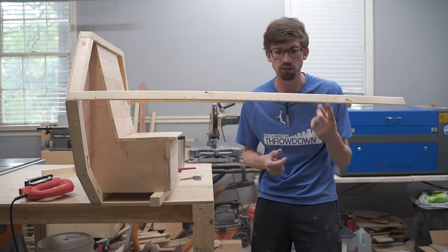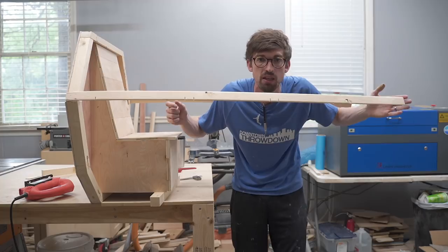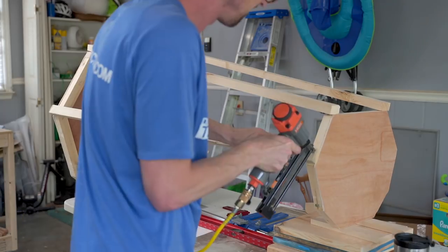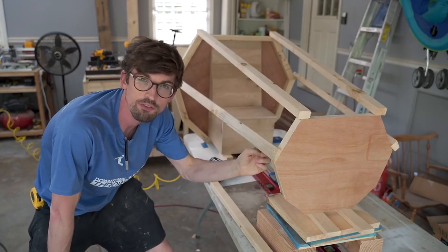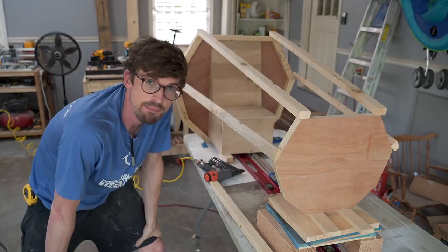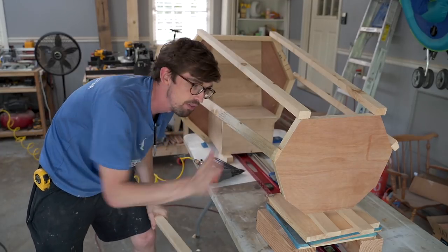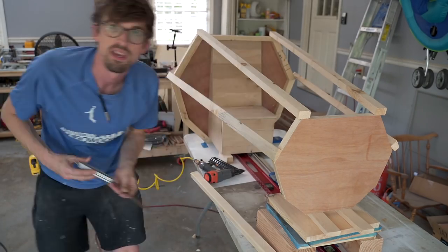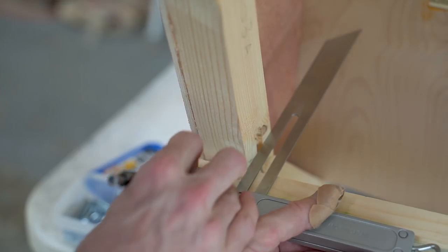I'm figuring out the overall sizes using some scrap 2x4s brad-nailed together quickly. We're going to make another hexagon-ish piece for the very front, skin it like we did the back one, and then attach it all with rails down the sides. The plan is to get all the angles flush on the front and back by measuring all the rails to the same length, brad-nailing them, and then going back to cut everything to exact size before screwing it all in.